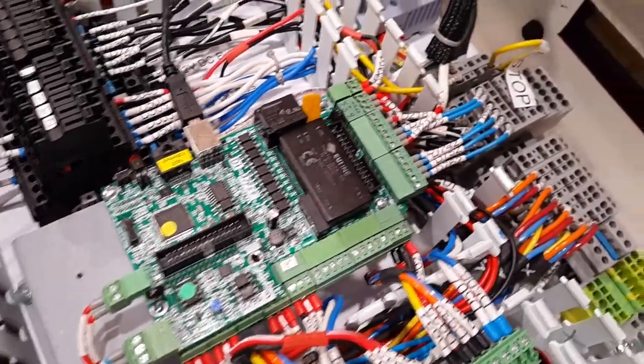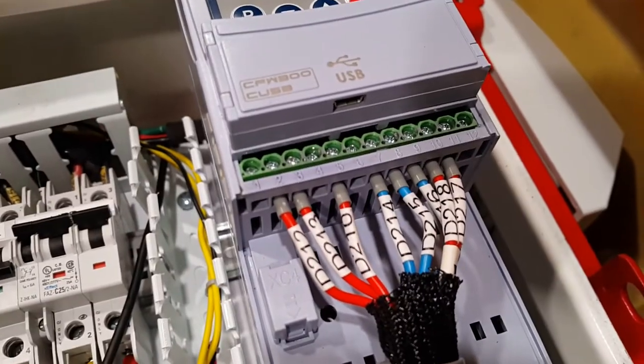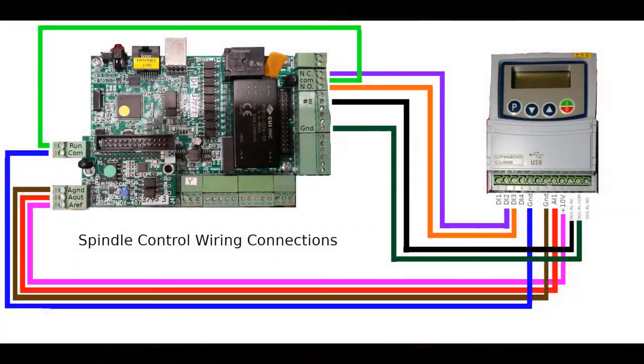I thought I'd do a video about the connections I'm making between my PMDX424 breakout board and my VFD. This image shows all the wiring connections between the board and the VFD. It's kind of overwhelming all at once, so I thought I'd break it down.